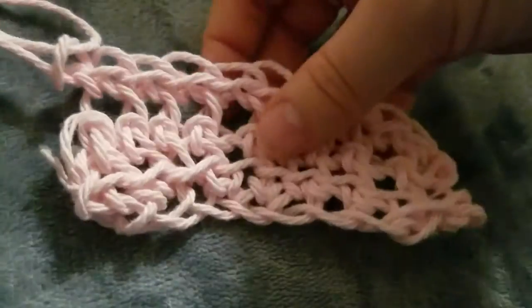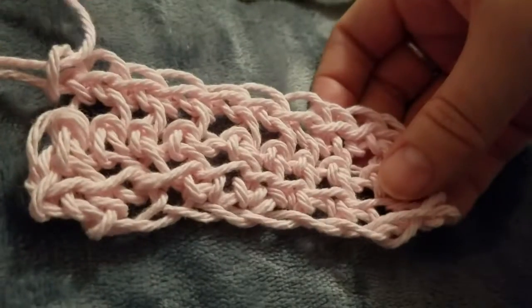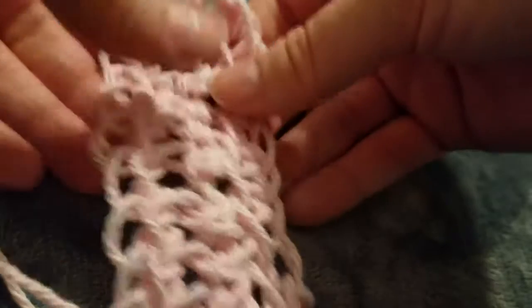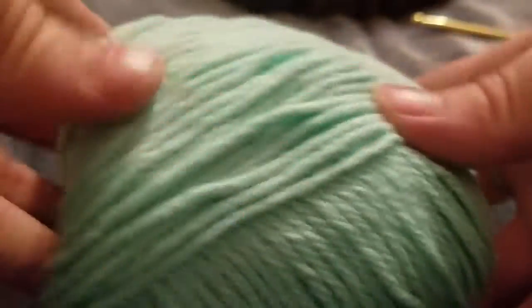To finish the piece, I would go through and tie a knot around the last loop, then take any remaining edges and sew them back and forth through the edges with a running stitch, just so it doesn't look messy. And that's the basics of getting some crocheting done.